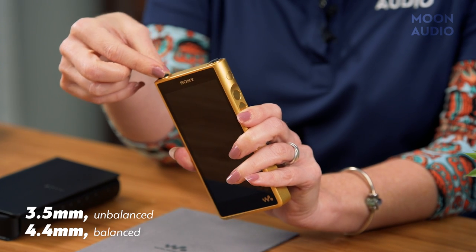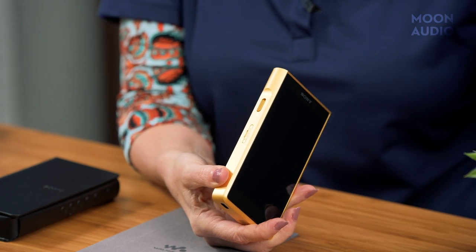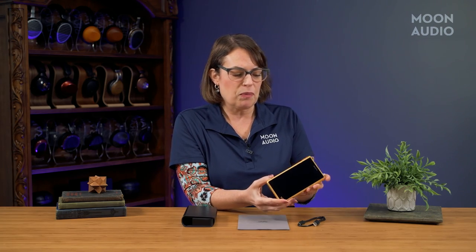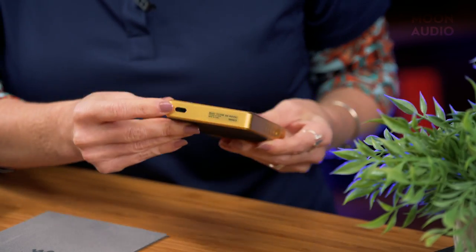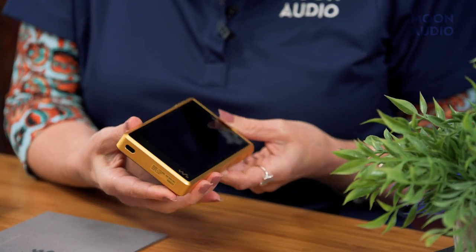On the top you've got your balanced and unbalanced headphone outputs, and they include little protective plugs to stick in when not in use. On the left side there's a hold button — so when the player is in your pocket, you won't accidentally press other buttons. There's also a micro SD card slot for adding external storage. On the right side you've got your power button, volume up and down, and playback control buttons. On the bottom left is the USB-C port for charging and transferring music.